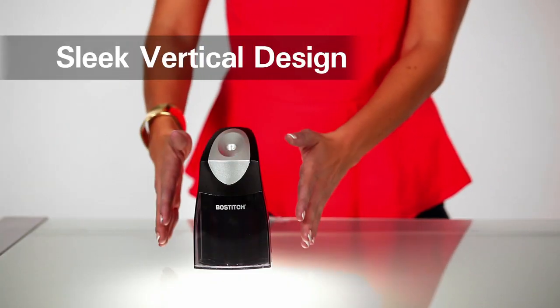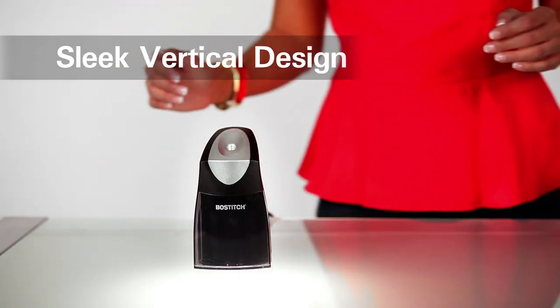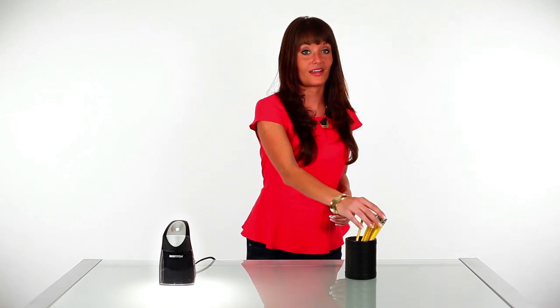Hi. Looking for a sharpener for your home or office? The Bostitch QuietSharp Executive is a perfect choice for you. The sleek vertical design saves so much room on your desk, and the HHC Cutter technology sharpens your pencil in an amazingly fast 3.6 seconds.